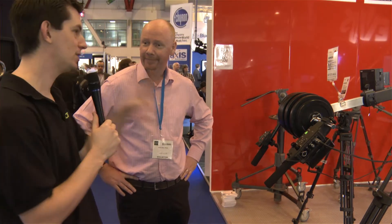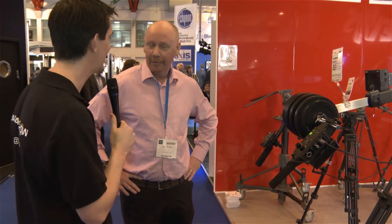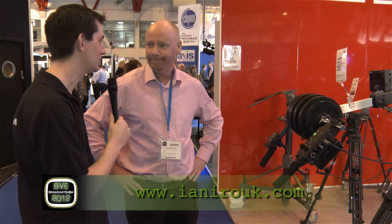If people want to find out more information about this and all the other products, they have a website at www.ianerauk.com. Go to their website, have a look at information about everything INRO can provide, and have a look at this jib. You can catch everything they're doing at broadcastershow.com.